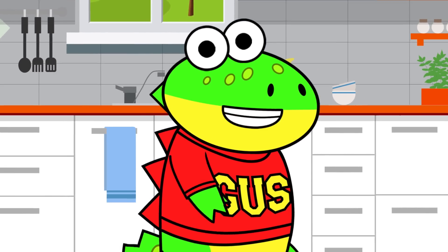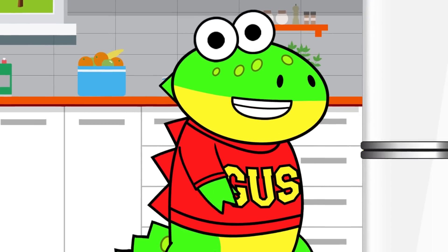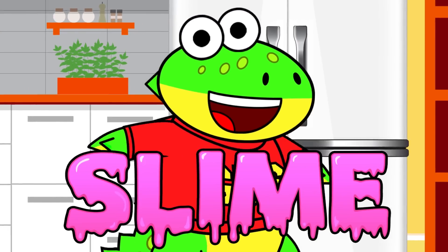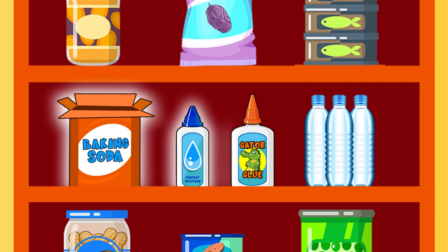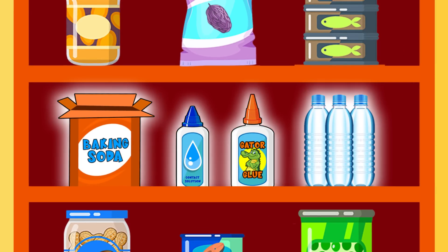Hiya, little gators! Today, Mama and I are doing a DIY science experiment with slime. I'm going to need baking soda, contact solution, glue, and water.